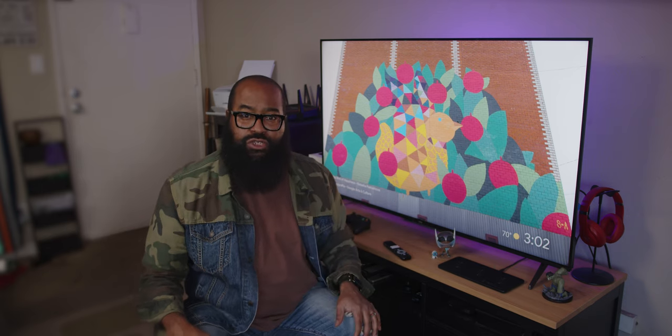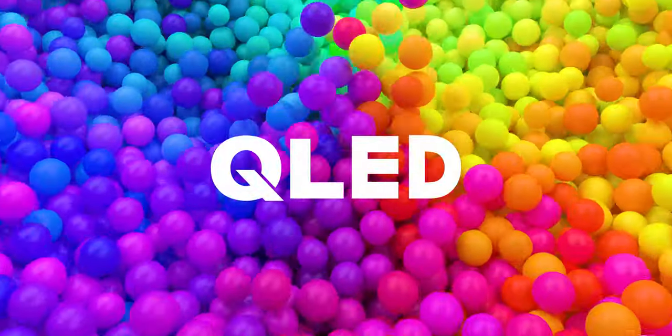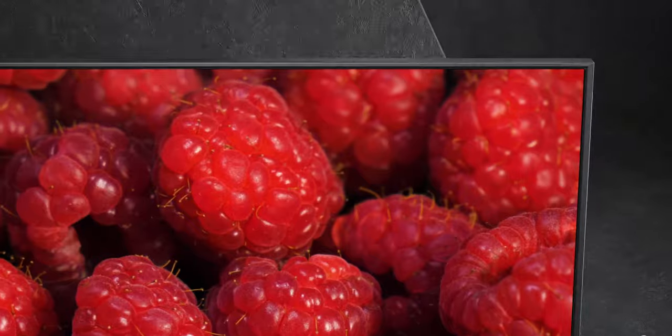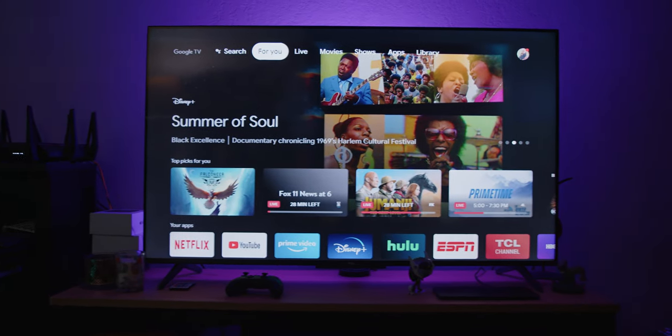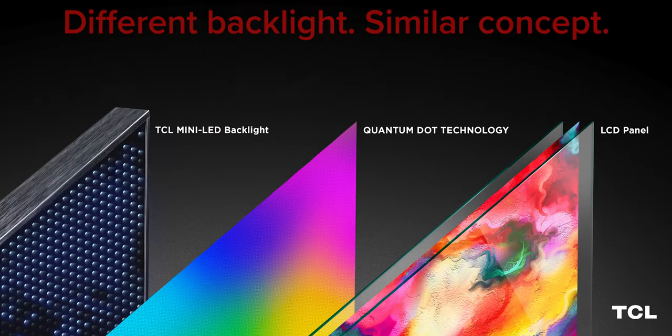Then we'll get to using that Google TV interface and how that's changed from the previous Android TV iteration. The Q is for quantum dots. Briefly, quantum dot technology is an attempt to bring LED LCD panels closer in black and color quality to OLED technology, which is known for its deep blacks and beautiful images. Quantum dots, in the most simple terms, place a layer of backlighting — a quantum dot filter — directly between the LED backlight and the LCD screen. This second layer purifies the color of light coming from the LEDs, which is supposed to give you more vivid, saturated color.